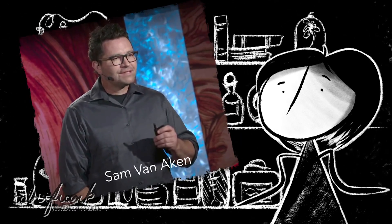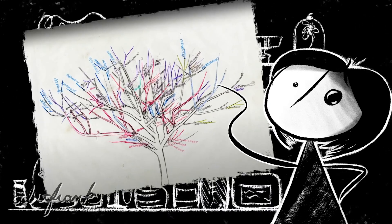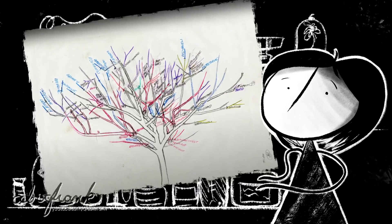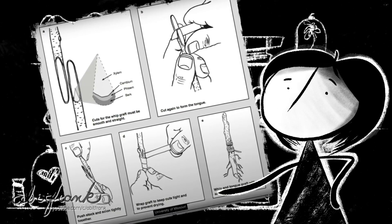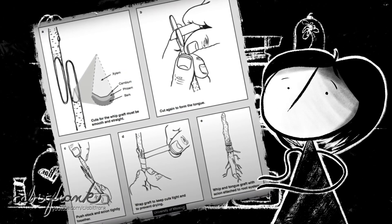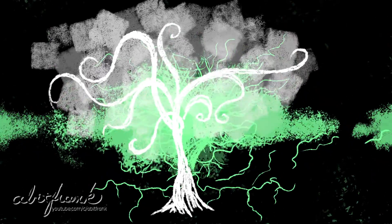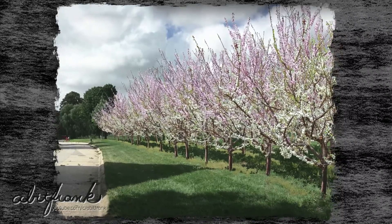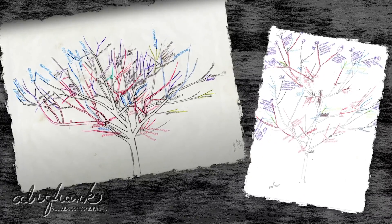According to his TED talk, creating a hodgepodge tree out of 40 other trees is no quick endeavor. Each branch must be carefully cut, placed, wrapped, and given ample time to heal. The process is called chip grafting, and it involves taking slivers off of one tree and inserting them into the tree he's building. While some may look at this and think mad scientist, a majority look at it as art — and important art at that. Each tree is carefully drawn out and has its own unique blueprints.